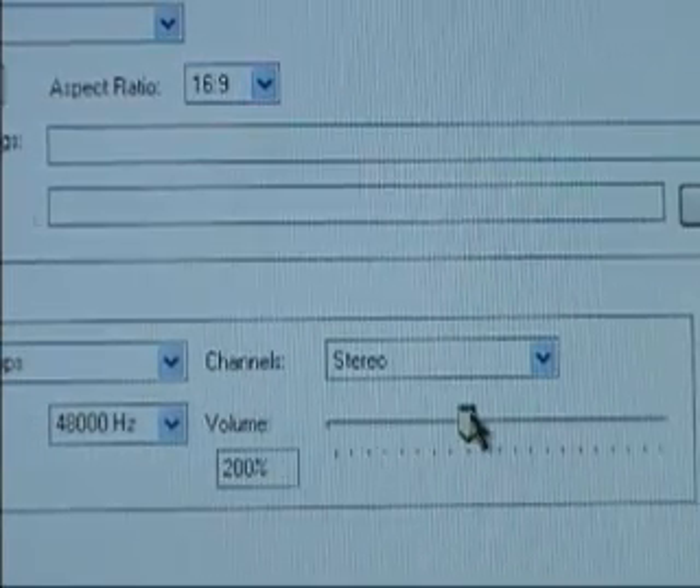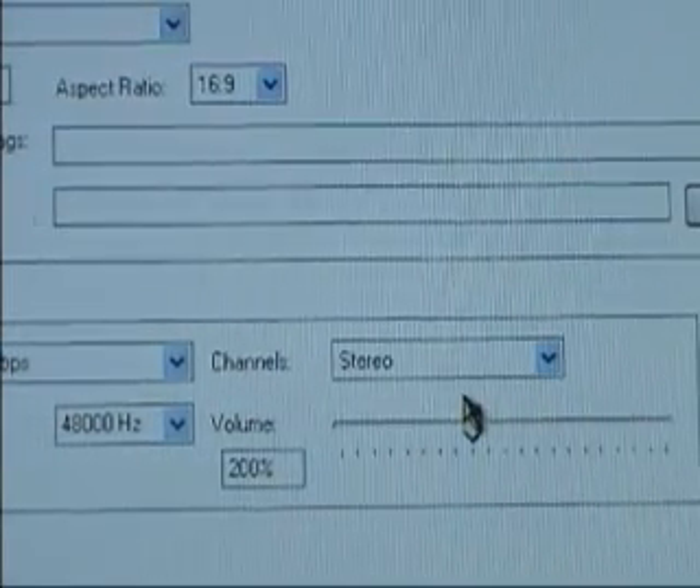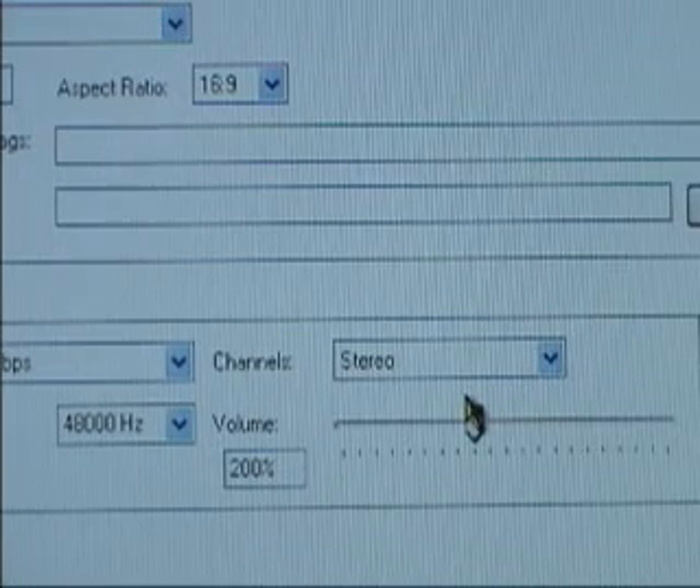Now change the volume to 200%. The reason why is because the PSP has a problem with always playing video files very quietly. Then click Apply.